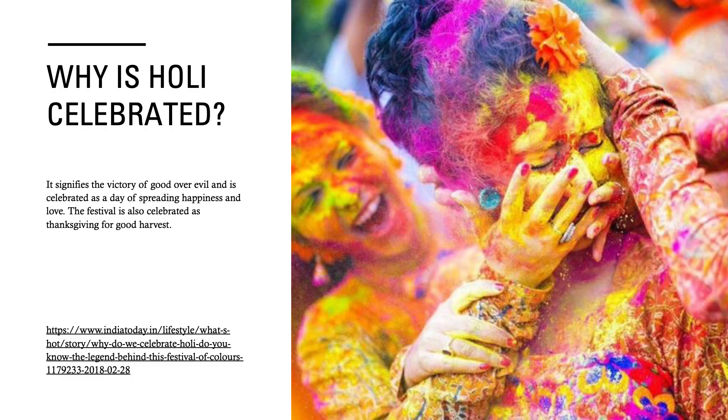Why is Holi celebrated? It signifies the victory of good over evil and is celebrated as a day of spreading happiness and love. The Festival is also celebrated as Thanksgiving for good harvest.